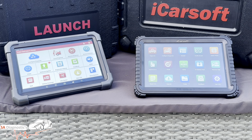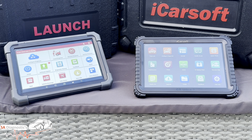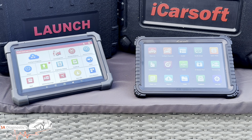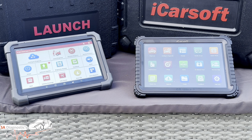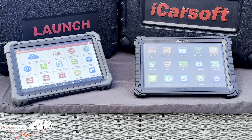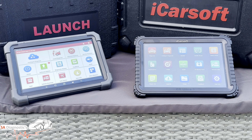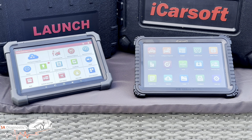On pricing and software renewal costs: the iCarSoft CR Ultra P is around £1,200 to £1,450 in the UK, with three years free update included, and after that the yearly subscription is about £200–300 per year. The Launch X431 Pro 3 Ace is around £900 to £1,100 depending on current offers, with two years free update, and after that renewal is about £300–350 per year.